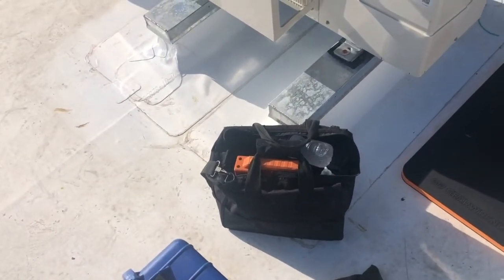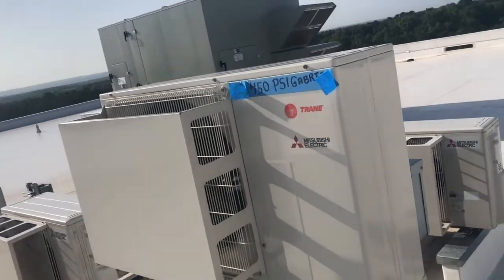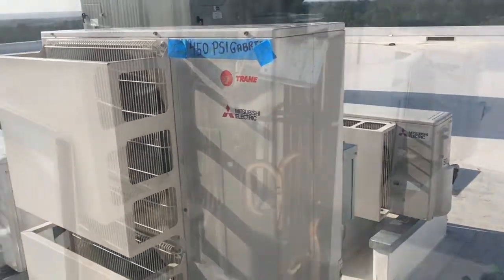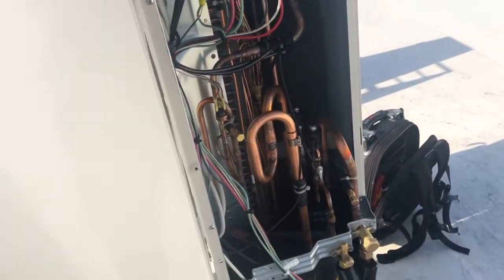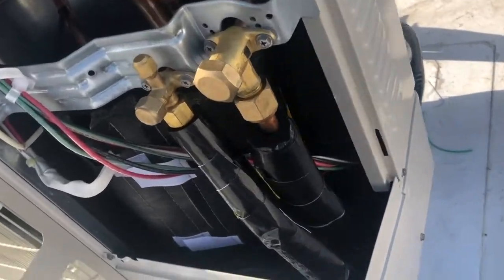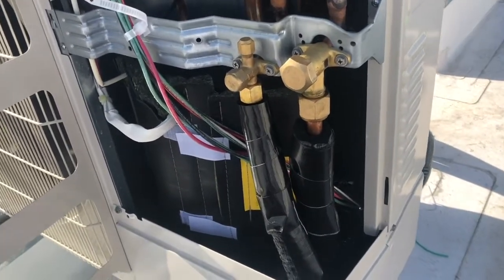I'll be using my True Blue hose today and my NAVVAC battery-operated vacuum pump — my other vacuum pump is currently on another job pulling vacuum, so I brought this one. I removed the cover, and this is an actual three-ton unit. How do I know? Look at that number 36 right there — divide by 12 and I get three. Three-ton unit.